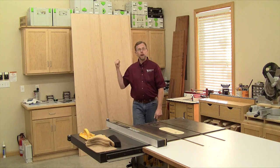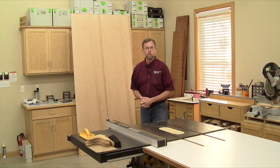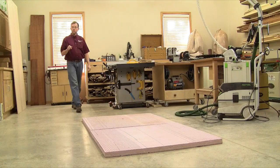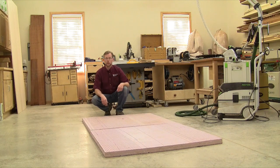So when I need to rip down full-size sheets of plywood like this, I don't even start at the table saw anymore. Instead, I break the big stuff down at the floor where gravity can work with me rather than against me.